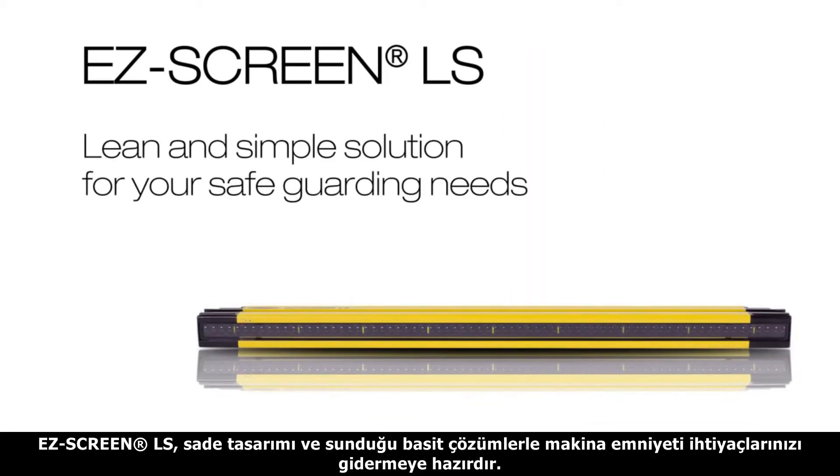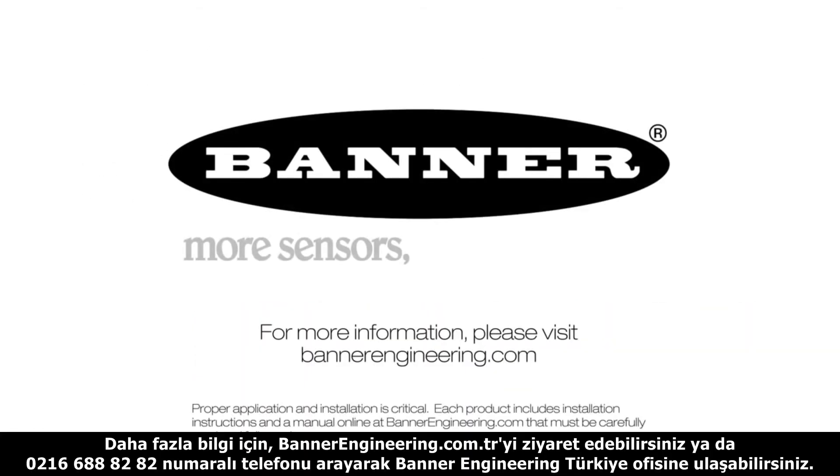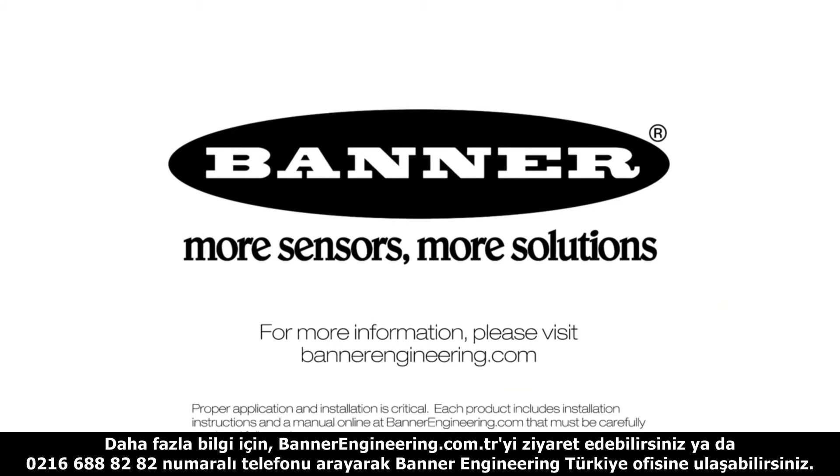The EasyScreen LS is a lean and simple solution for your safeguarding needs. For more information, please visit BannerEngineering.com.